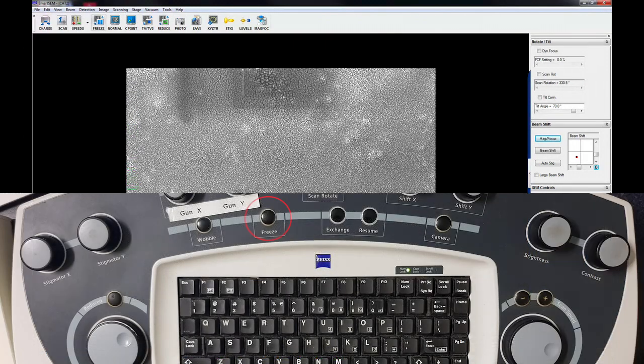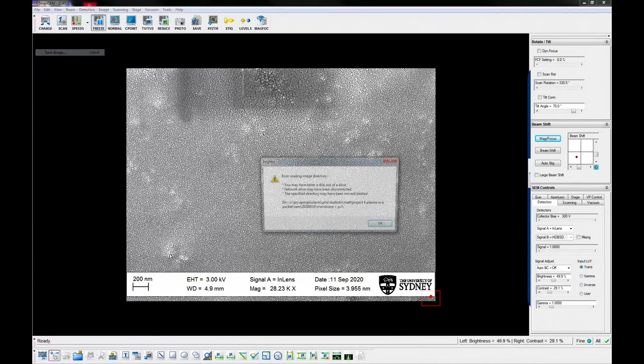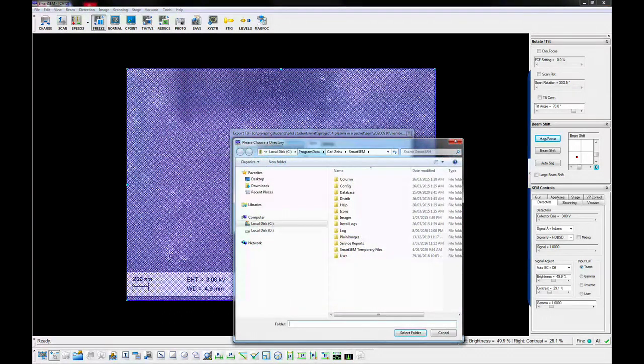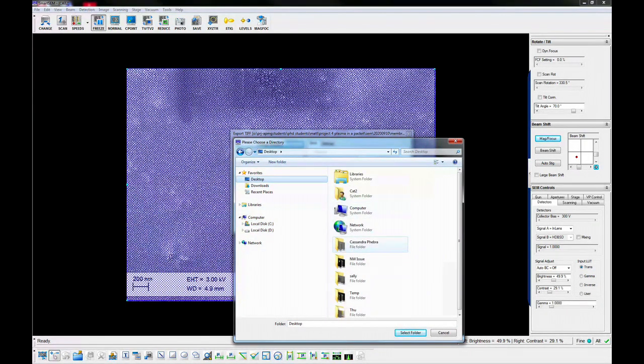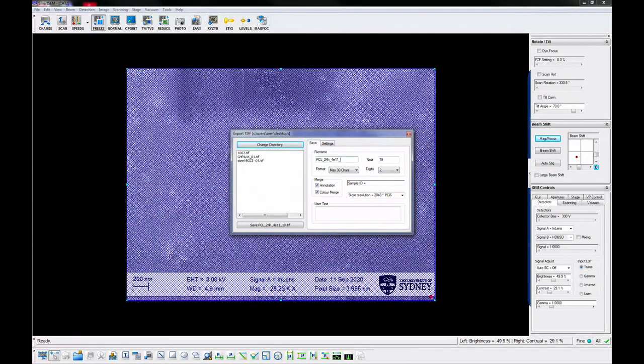Set the scanning option to freeze on end of frame. Press the freeze button. When the frame capture is complete, the orange indicator in the bottom right corner will turn red. Use the file save dialog to save the image to the RDS folder. Set the appropriate path and file name and reset the increment counter. Press the freeze button again to resume scanning.